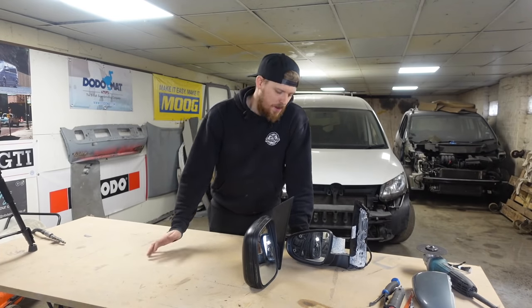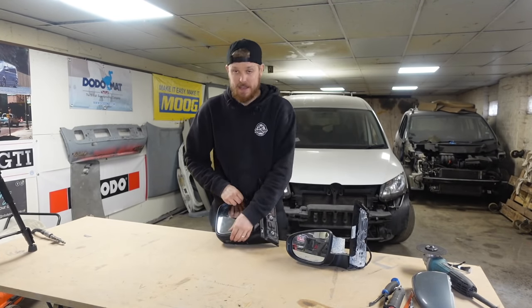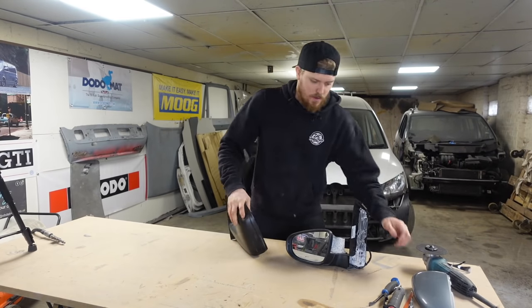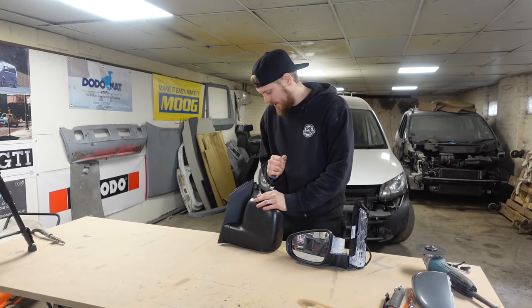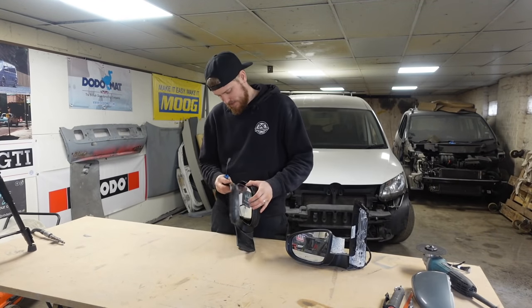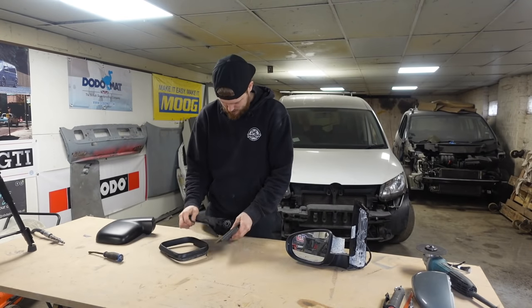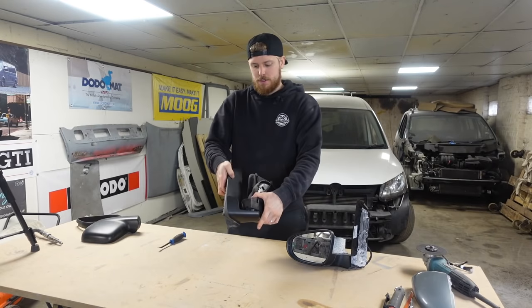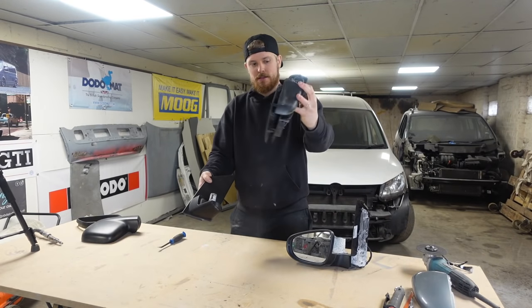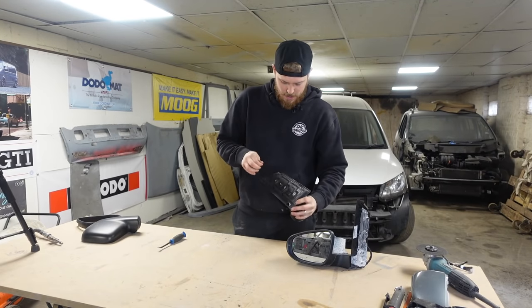We've got the passenger side wing mirrors on the bench. What we need to do is break them down to the parts that we need. This one being the Caddy mirror — we only want the base plate and the mesh part of the base plate. We want those parts, and then we'll split the mirror. We don't need this piece or this piece — we'll remove the foam off the back of it, which gives us the base of the mirror.